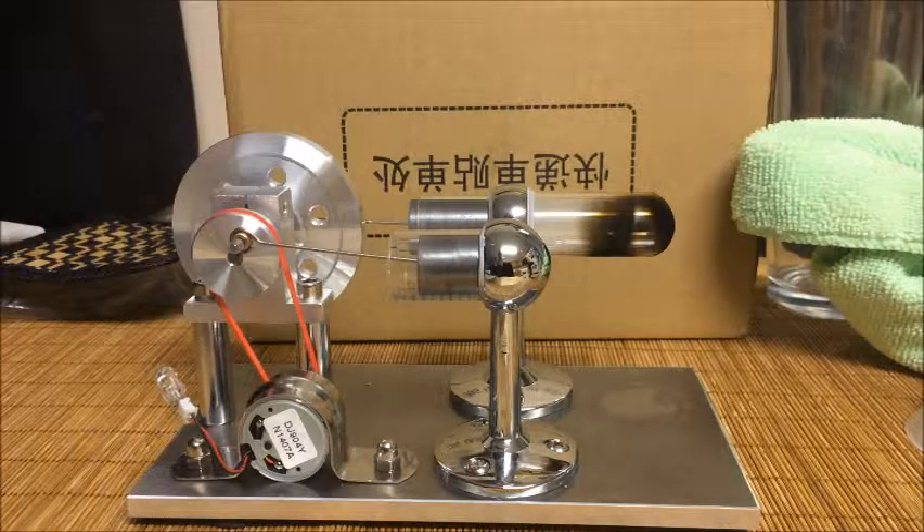Hey everyone, it's Dan as AlmostEverything84. Coming to you with a review from SunnyTech. Today it's a SunnyTech hot air Stirling engine. I got to say I love these things. I'm a huge fan of the SunnyTech products they have, whether it's the steam engines or the hot air engines or some of the solar powered ones.